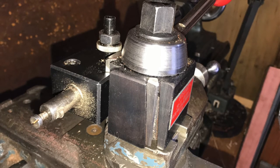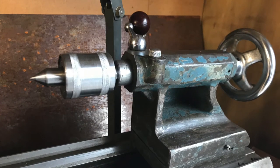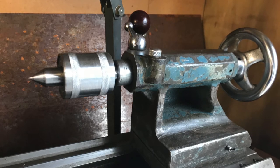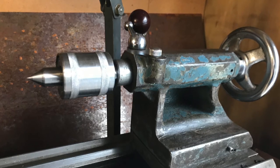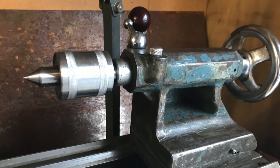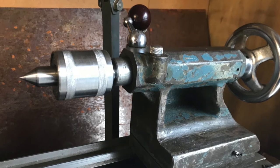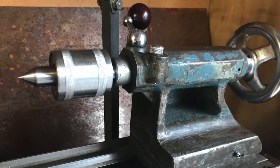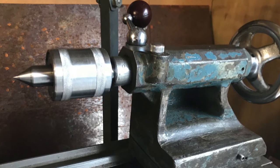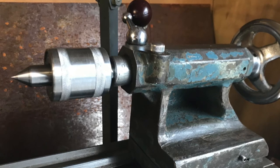In the tailstock you can see a live center, which I also imported from China. A dead center is simply a bar of steel with a point on the end, used to hold work or to set up your tool so it's centered properly, fitting straight into the Morse taper. This one is a live center with ball bearing races inside, so the center point actually spins around with your work very smoothly, which is quite nice to use.